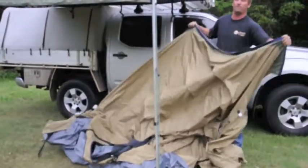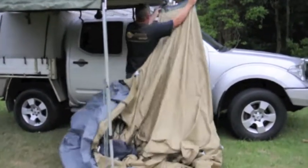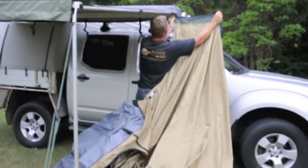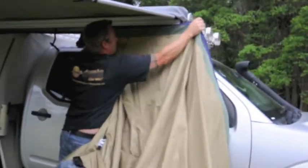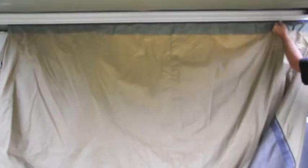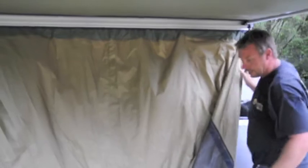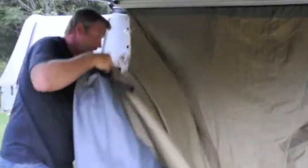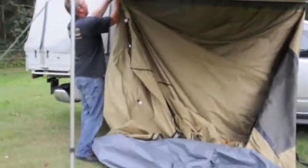This is available in 2.5 and 3 metre awnings. Once you've slipped it into the slide track, just pull it along. Simply pull the bottom out and then put these onto the rails.